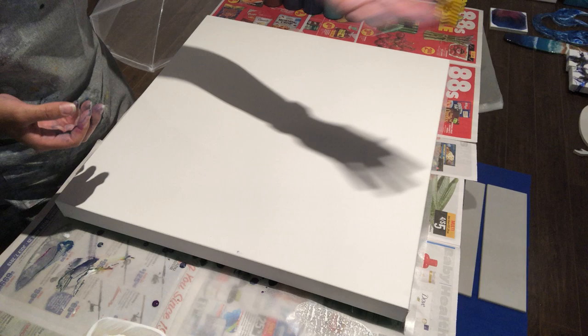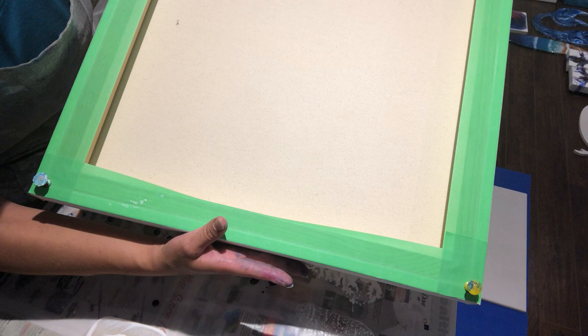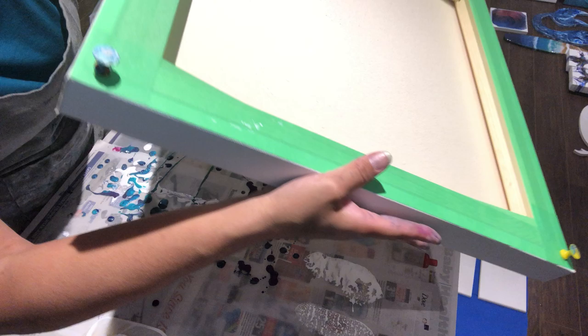It's a level three canvas, and I've taped the back. I only tape my level three canvases — when you spend the money on an expensive level three canvas you might as well make it look nice and clean on the back. And I have my very big push pins, see?